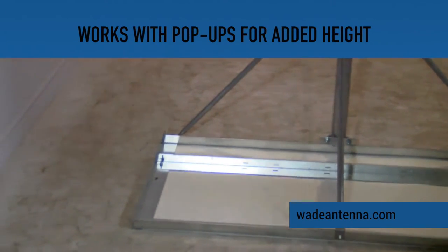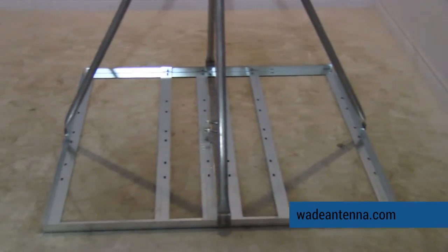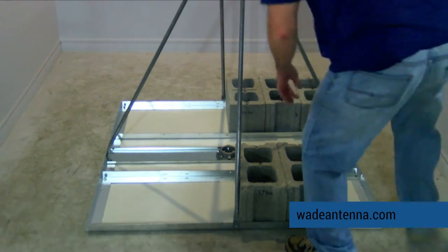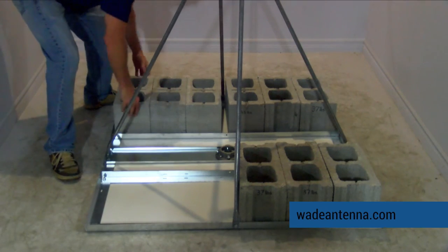This mount also has the ability to work with pop-ups for added height, making it versatile for your specific needs. The frame of the NPRM accommodates both cinder blocks and patio stones to keep your antenna in place through hard winds without the need of anchoring the mount to the roof surface.